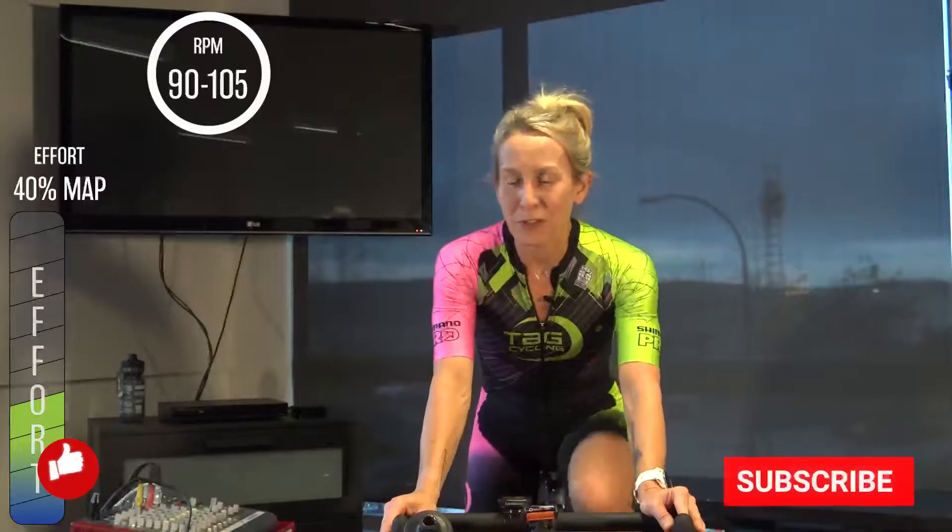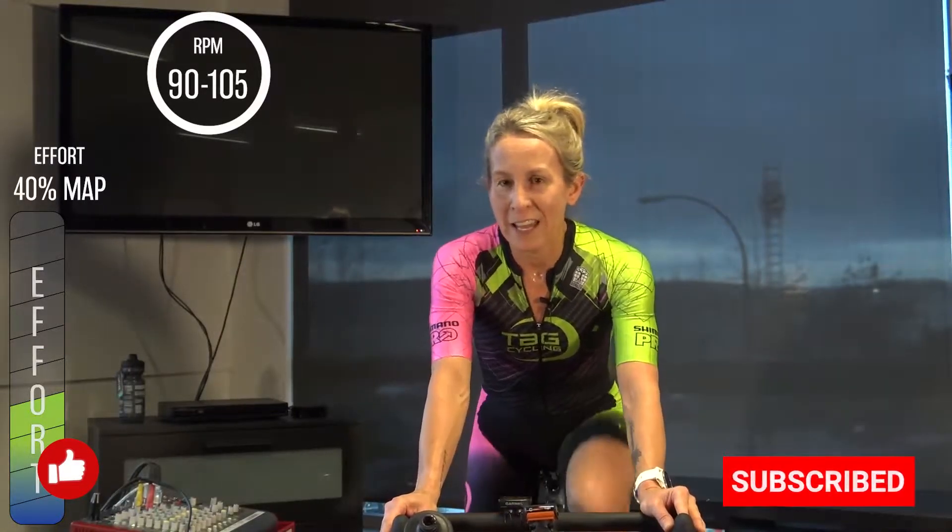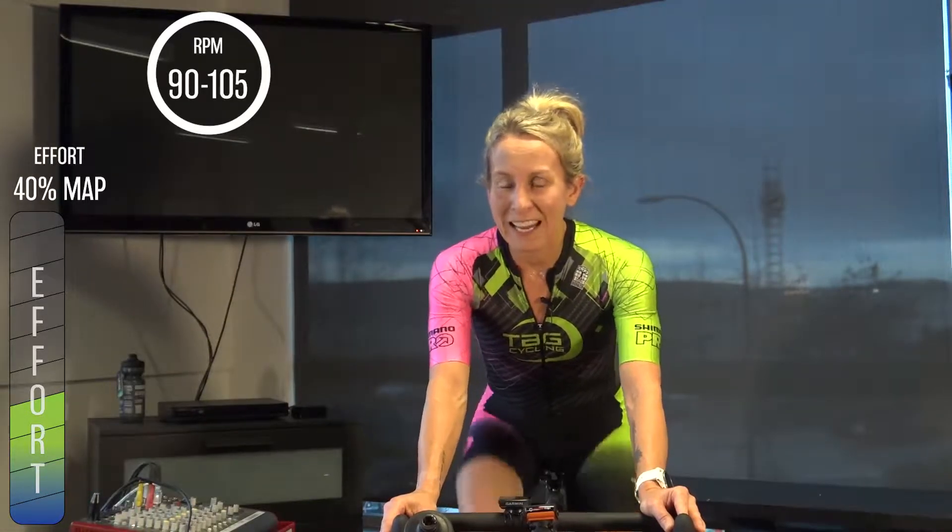Finding your easy gear — we are in and around 40% of MAP, somewhere for most of you in that 80 to 110 watts; bigger riders perhaps up to about 120. Nice high leg speed in that 90 to 105 RPM. This is our cadence efficiency zone that we continue to work on through all of our efforts here for two minutes, then moving up through the watts in our warm-up before we get into an aerobic endurance set.